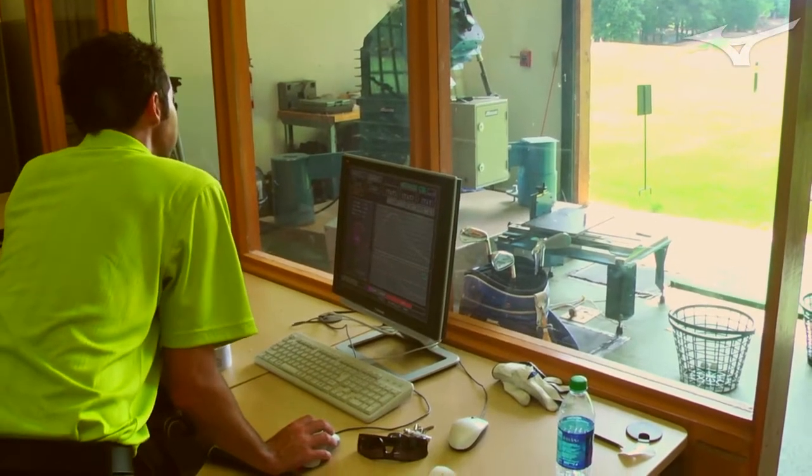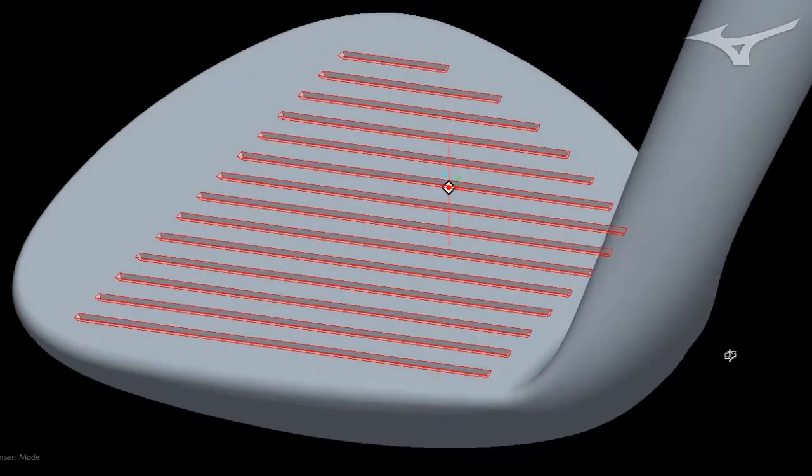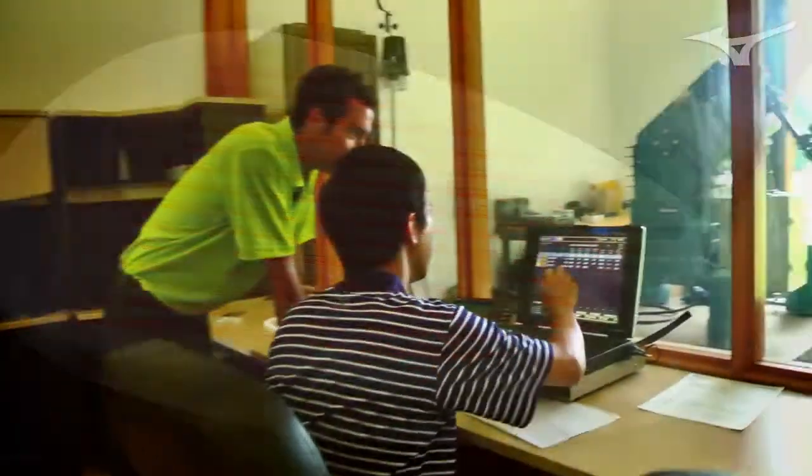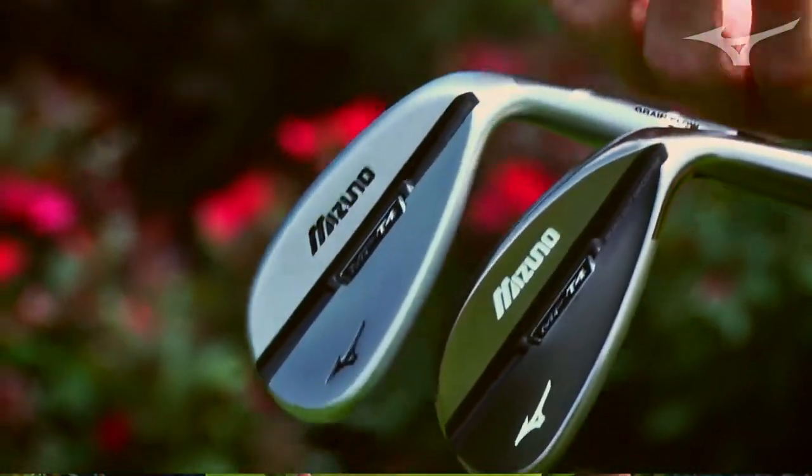When we thought that was going to be our final groove, we took it out to our players at the Tour Championship. A lot of them said it was great on full shots, but chipping around the green they actually preferred a sample that was wider and shallower. So we did even more testing and used high-speed video of short shots. We found that on more of a partial shot — a glancing blow with more loft — it's actually beneficial to have a wider, shallower groove.